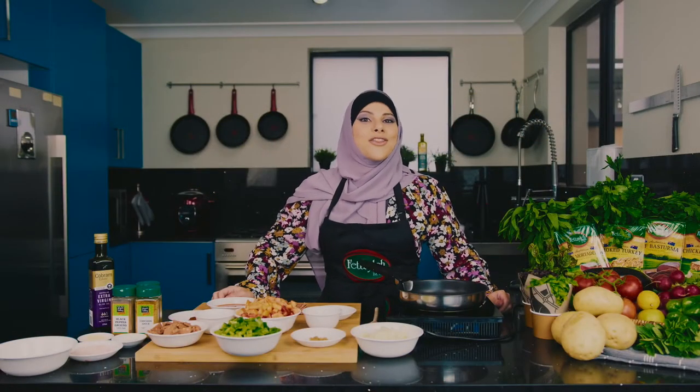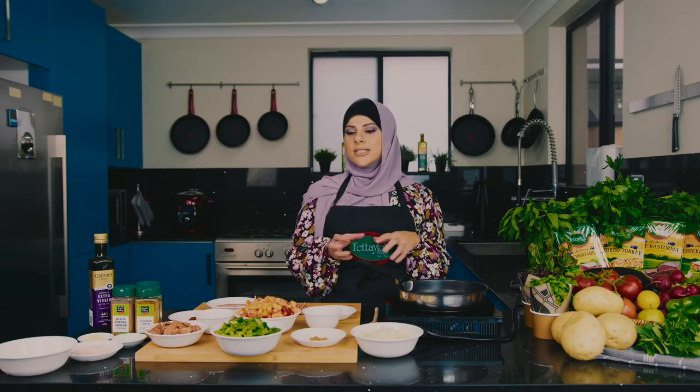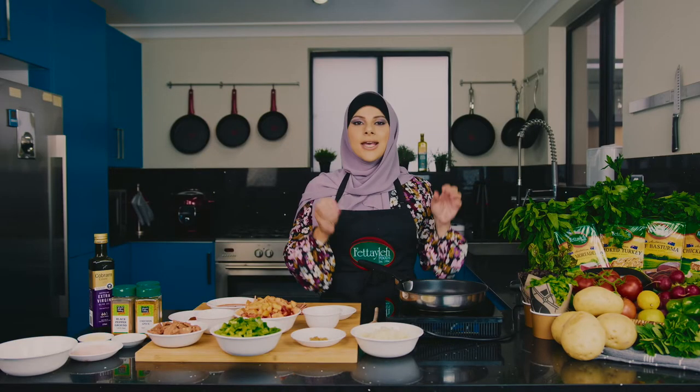Welcome to Winging it with Huda, the Ramadan series. Today I'm going to show you guys how to make a beautiful shakshuka. Shakshuka is one of those dishes where it's a share style, all a one-pot wonder as they say — everything in the same pan including the eggs — and it is so full of flavor that it's sure to please your taste buds.